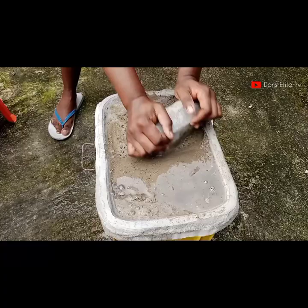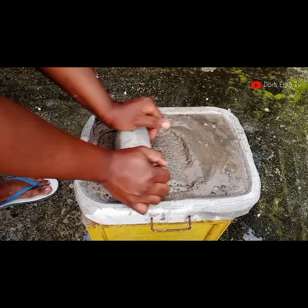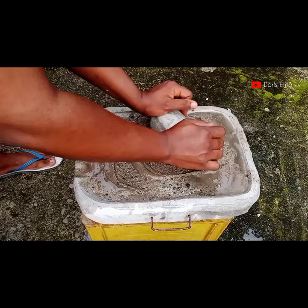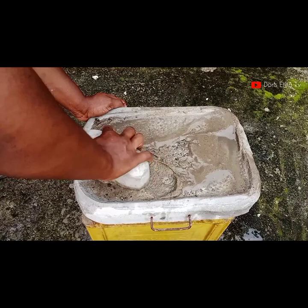This is a very good exercise if you want to exercise your arms! Keep doing this until you feel it's okay — grind for about five minutes or less. When done, wash off with water again, making sure the edges are well sharpened.